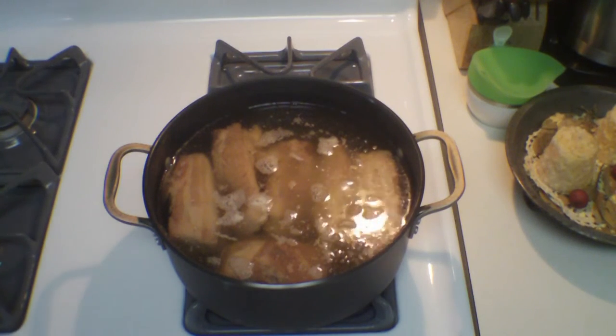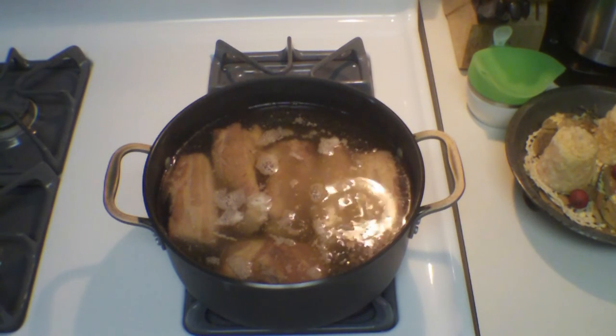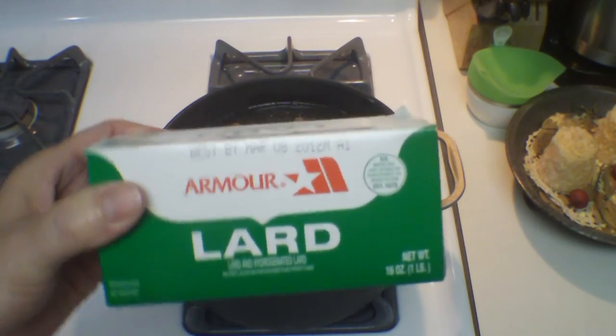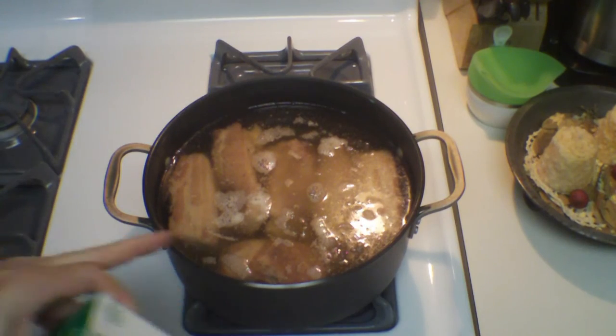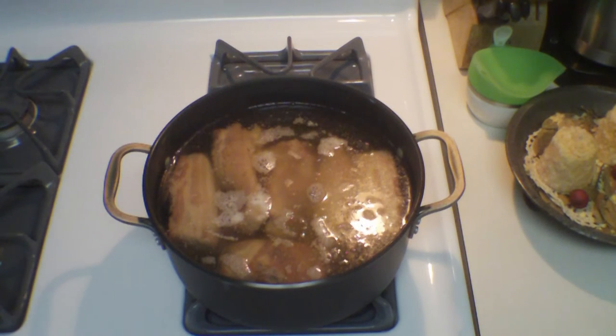I've got the pork belly and the melted lard just bringing it up to a simmer. I said earlier to bring it up to a boil, but no - you want to bring it up to just a slight simmer like this. I ended up using three of the one-pound packages of lard to completely cover it, because you want to make sure the pork belly is completely covered with the fat. So I used three packages - that was three pounds. Let's get this in the oven.